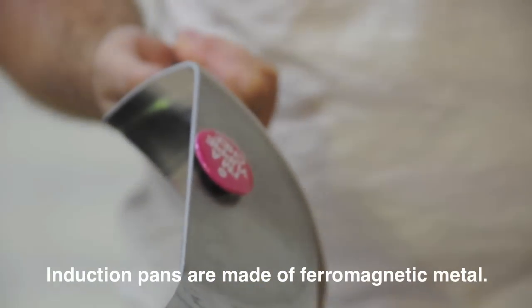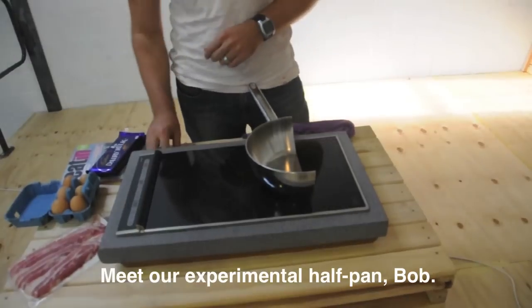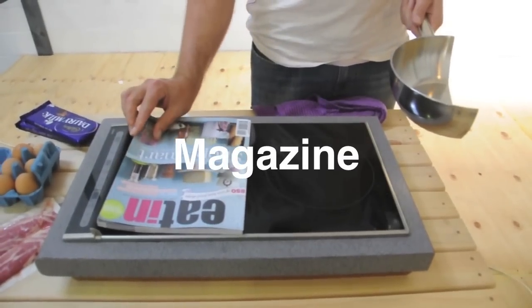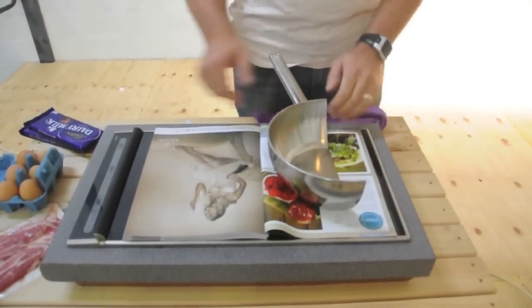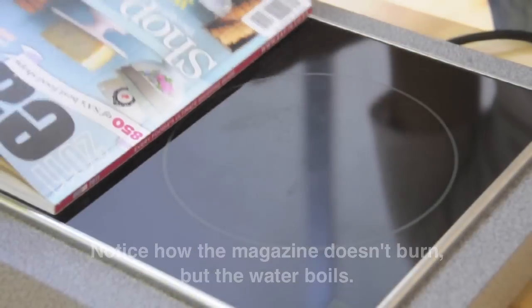Induction is very different to gas and electric — it's a completely different experience and technology. Inside the stove plate, you've got an electromagnet that actually spins around and turns the pan into the element.